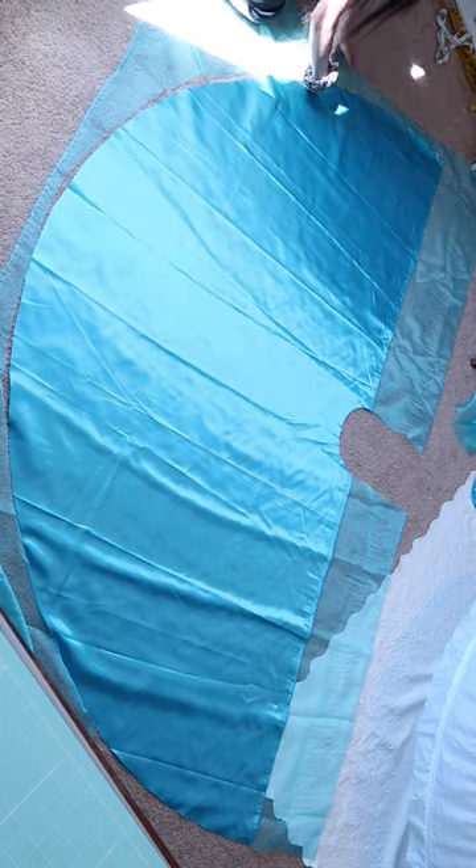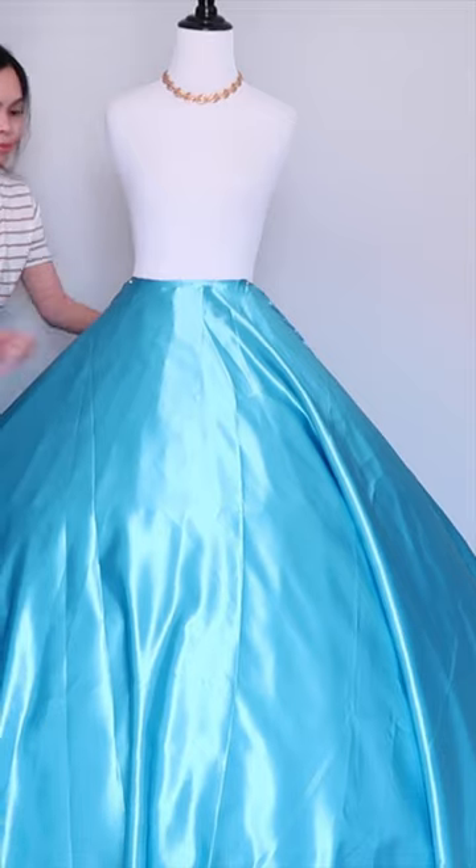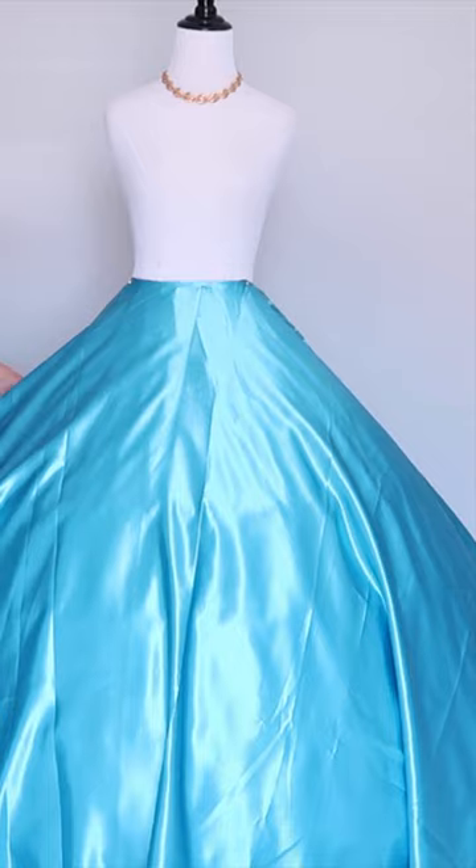Then it's time to cut the overlay. As you can see, I just kind of extend the edge so I can gather the overlay fabric.